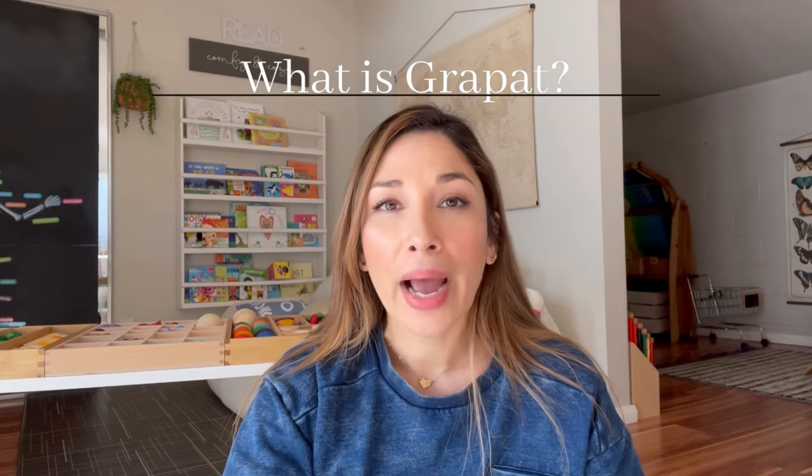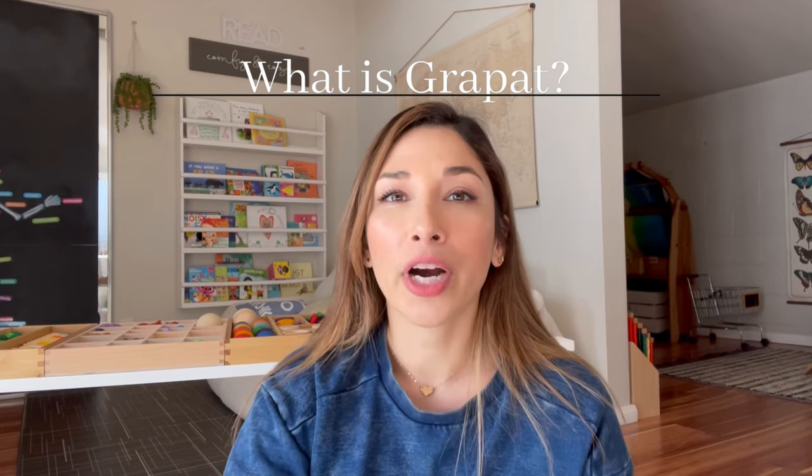Now, what is Grapat? Grapat is Catalan for 'handful' and it is suggestive of play with large quantities of undifferentiated objects. These are toys that don't have any directions or suggestive use. All of the materials are handmade — typically made of beech wood or birch wood. They're all hand-painted, naturally dyed, and they use non-toxic paints and finishes on all of the materials that Grapat creates.